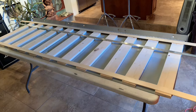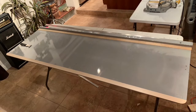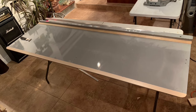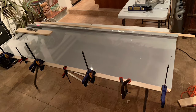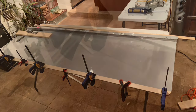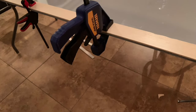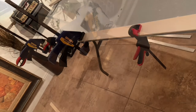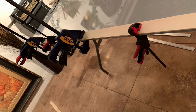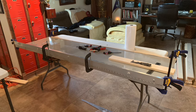I decided to use aluminum instead of a two-by-four on the bottom. I bonded two strips of wood — one in the front and one in the back — with Fuse It, then made the rails the same height as the aluminum strip on the bottom, so it could slide under the stationary slats.